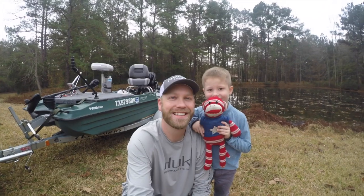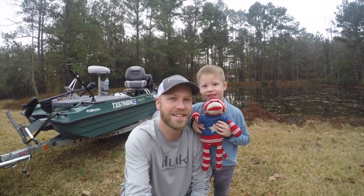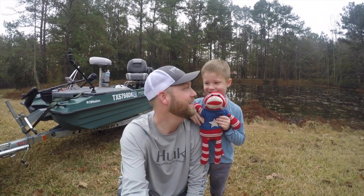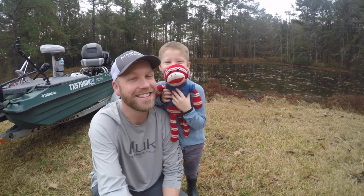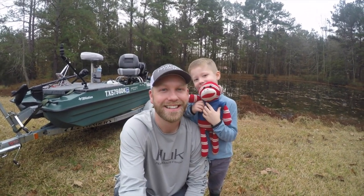Hey everyone, welcome back to the channel. I'm out here with my son at the ranch outside of Lufkin, Texas. Happy belated Thanksgiving to everybody — hopefully my son and I can catch some fish this Thanksgiving weekend. We also got Sake the dog here. Hey, who knows, maybe even Sake can catch a fish! Thanks y'all for tuning in.